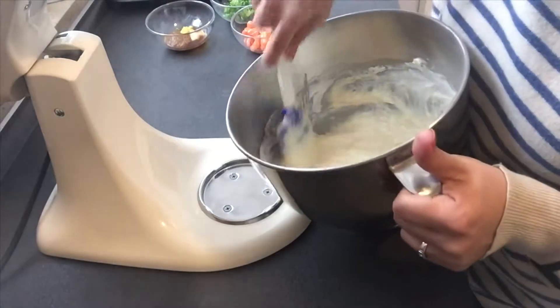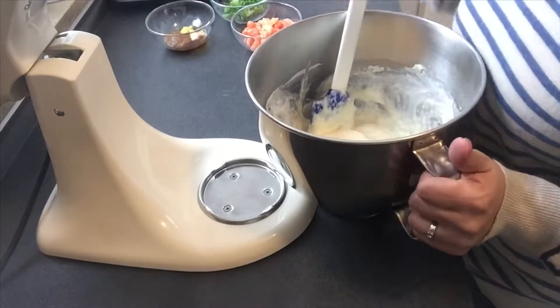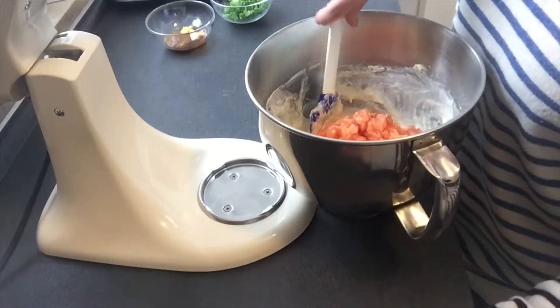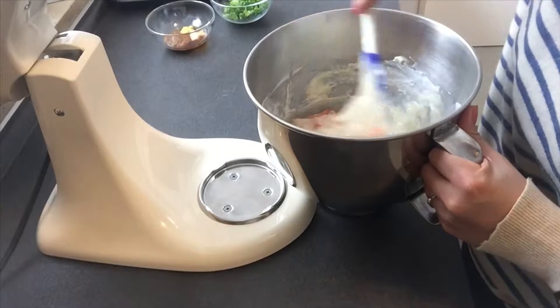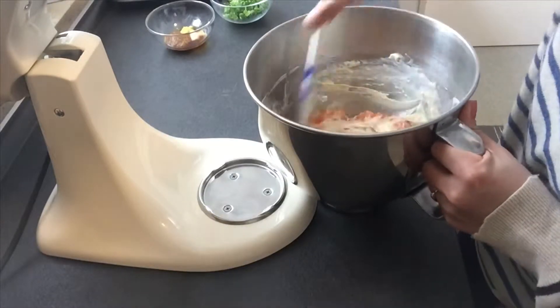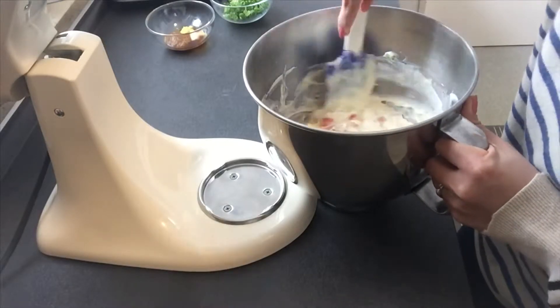So this is the consistency that you want, and you're going to put your salmon inside. Mix a little bit — just use a spatula because you don't want to break the salmon pieces into very small pieces. I think with a spatula is enough.